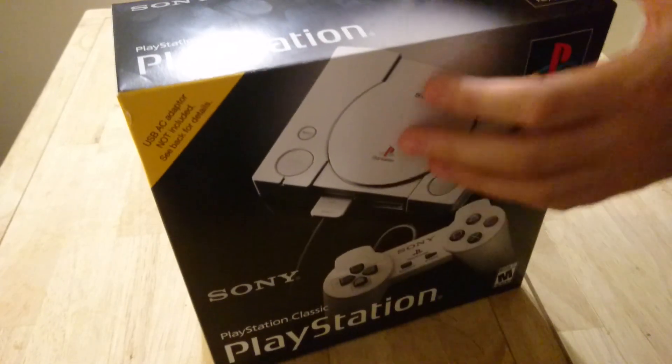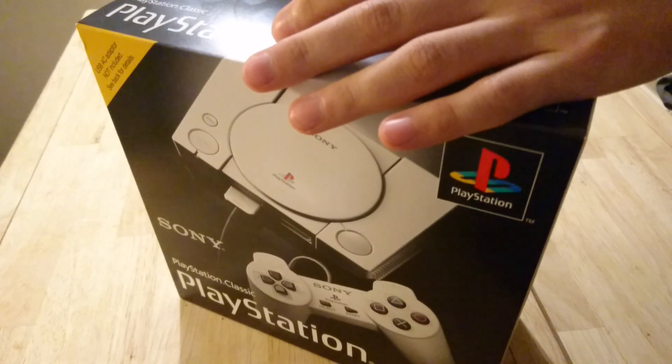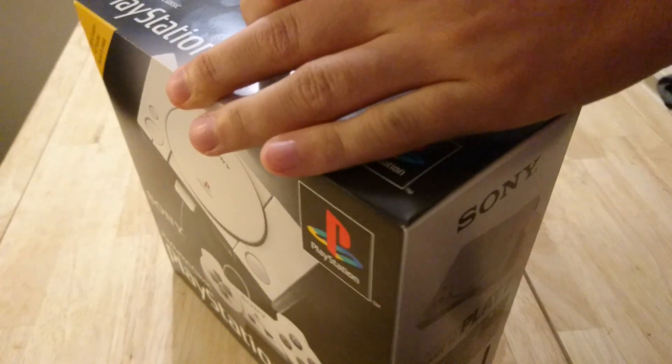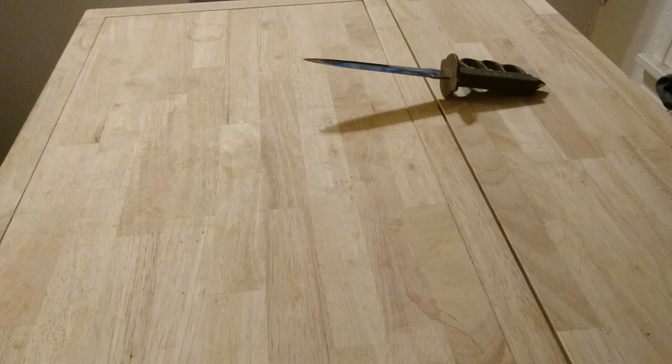I actually forgot that this was coming in, so it was a nice little pleasant surprise. It's got that little stupid thing — I hate when they got the little flap right here with the little tape, so you have to kind of shove a sharp object into there just to get this thing open. Oh, it actually has little flaps here. That's kind of cool.